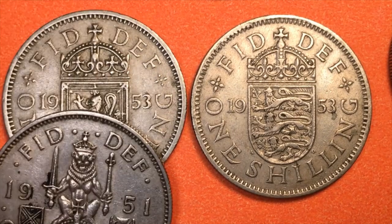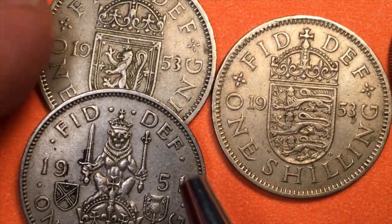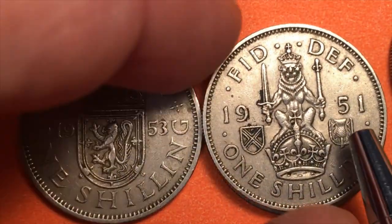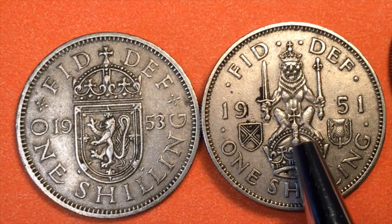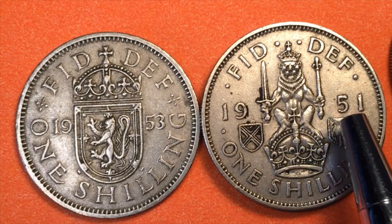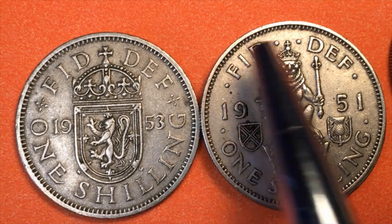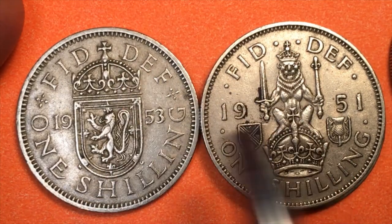Here's a 1951 coin. They actually changed the back for Queen Elizabeth too. So this is the Scottish Shield back from George VI in 1951. You see '19' separated by the Scottish lion — a crouching lion holding the scepter and sword — and then '51.' The shield has a Scottish thistle and the Union Jack. The crown is on top, it says 'Fid Def' at the top and 'One Shilling' at the bottom.